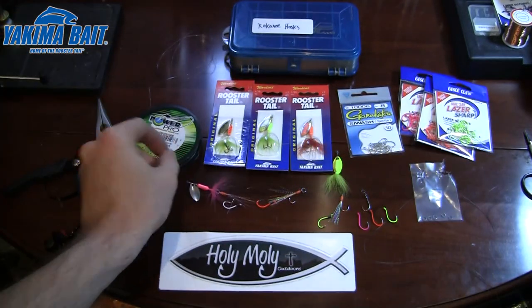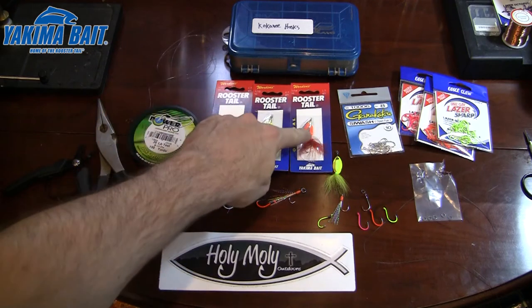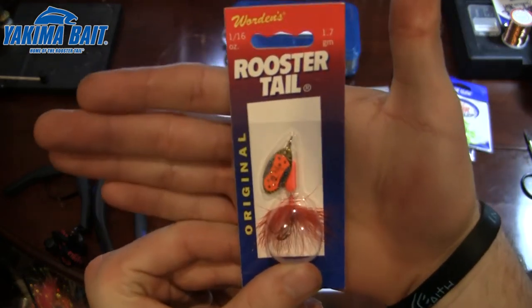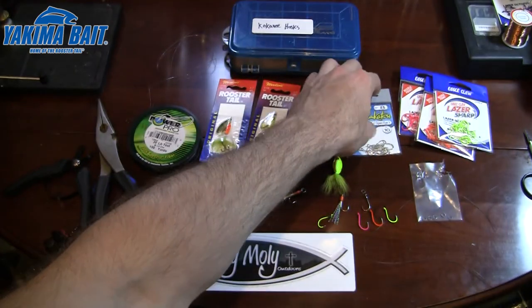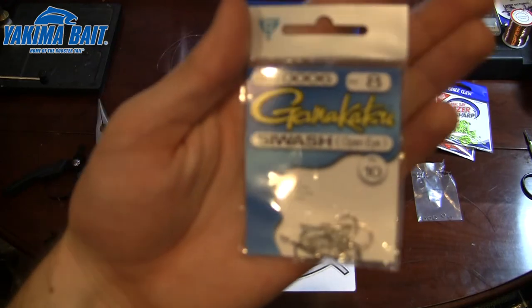So in order to get this started, I've kind of already gone a little bit ahead and got some things set up. For components and what you will need, you're going to need first off your Rooster Tail itself. I saw this one and thought it's going to be absolutely a money one for Lake Roosevelt.